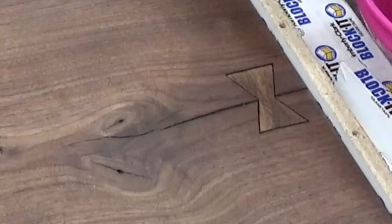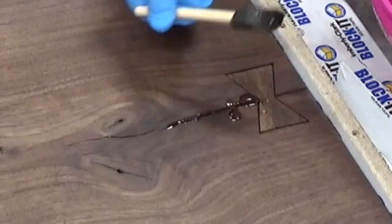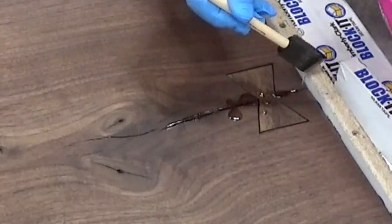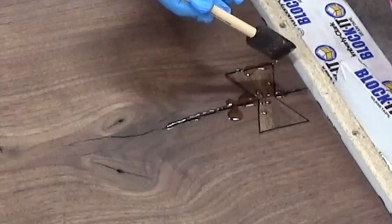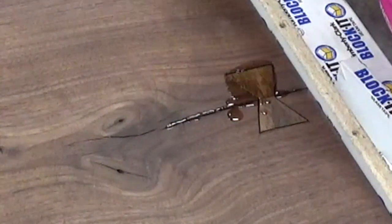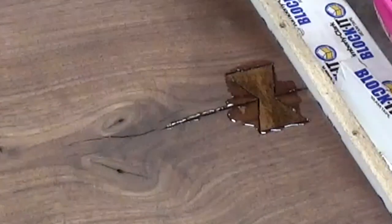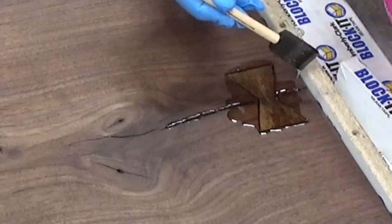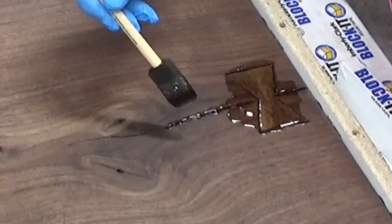Next, I wanted to seal them into the piece and try to prevent some air from coming up through the crack and making bubbles in the final epoxy finish. So I took some epoxy and drizzled it around the crack, around the bow tie, and worked it in just a little bit and let that set up and seal the ends.